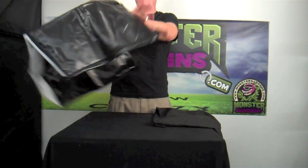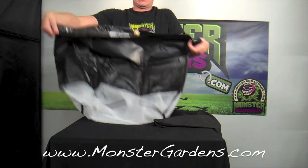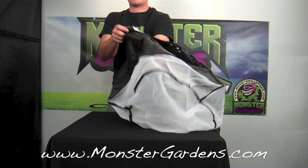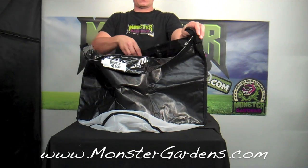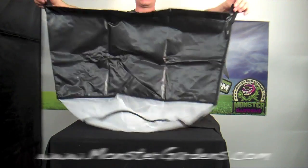Last but not least, it's also the 73 micron bag from bubble magic. Again, it has the heavy duty vinyl siding, the micron mesh that goes about five inches up the sidewall, the tightening clasp, and the straps on the side.